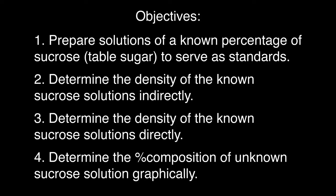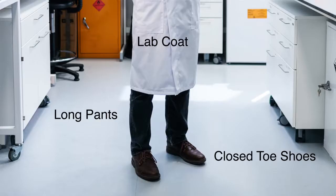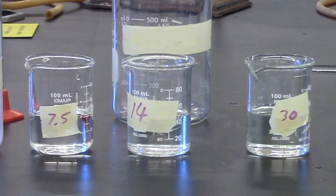Safety: to develop good safety habits, safety glasses or goggles, lab coats, and closed-toe shoes are required. Gloves are optional since these are an expense to the students.